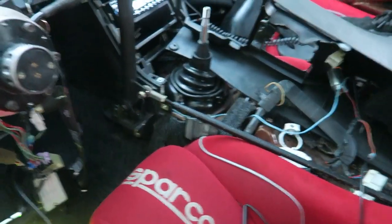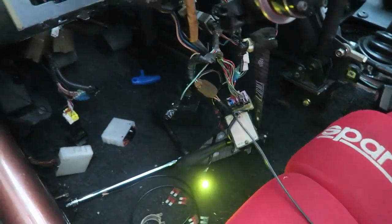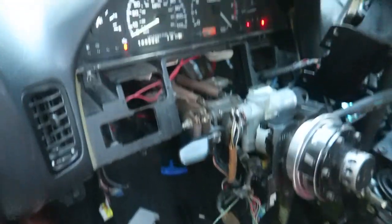Now I gotta find a good safe spot to give it constant power and we'll be all set.